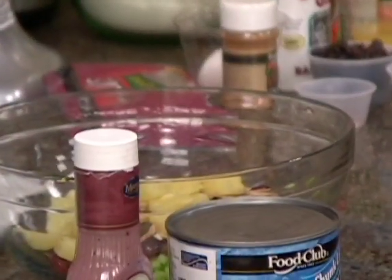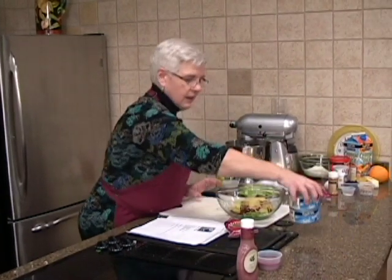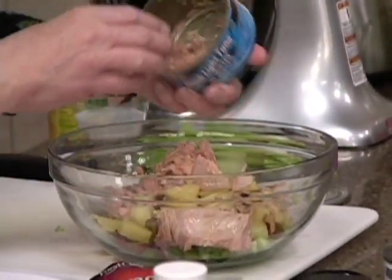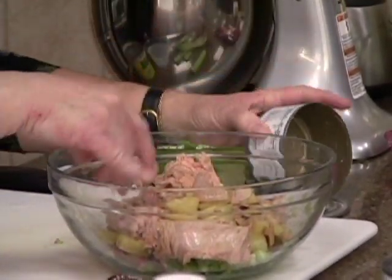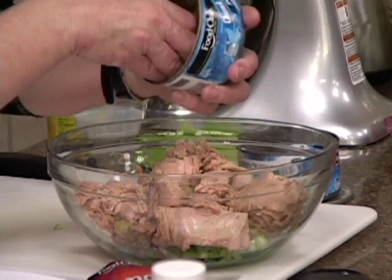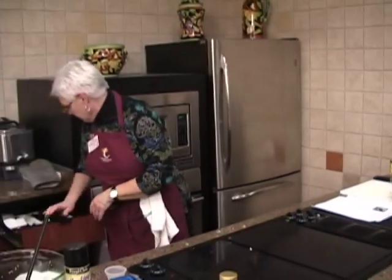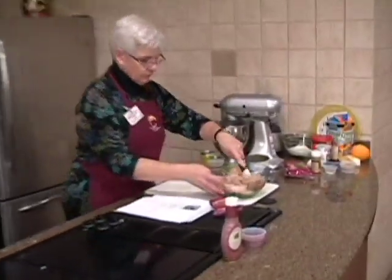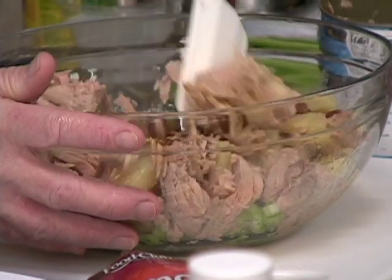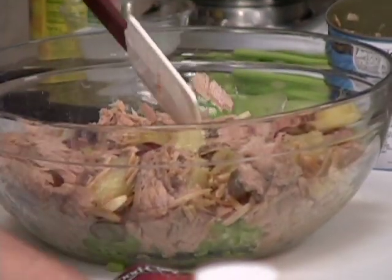And our pineapple — I did drain this. It does not say that in the recipe, but on the tuna you do drain it. You don't want to put it in with all that water. And then if you need to add salt and pepper, that's fine. Sometimes the tuna is salty enough.